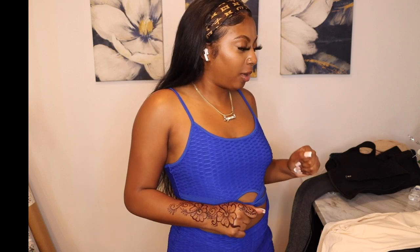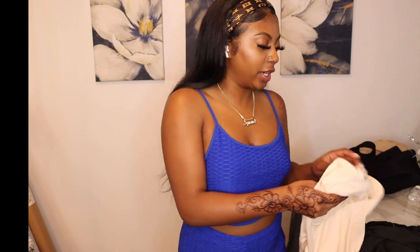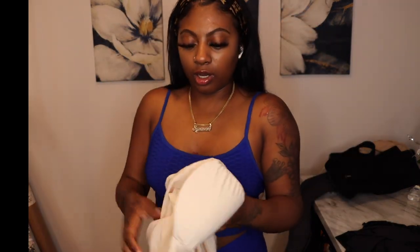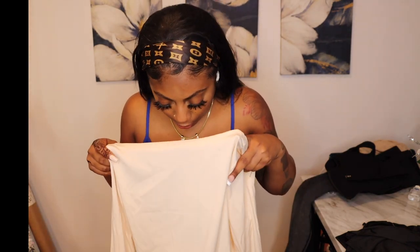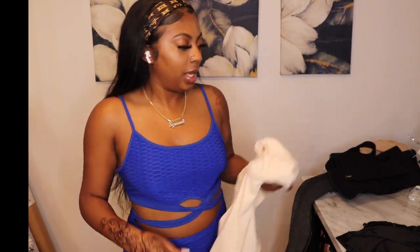Now we're getting into dresses, then swimwear. First dress is more of a going-out, date-night type dress. It already has padding on the inside, and I love anything padded because I don't have much up top. It looks like it might be a little big for me but we'll go ahead and see.